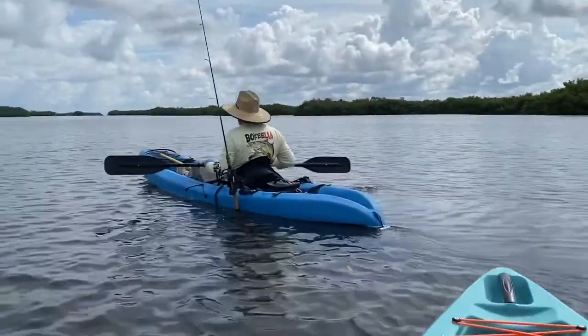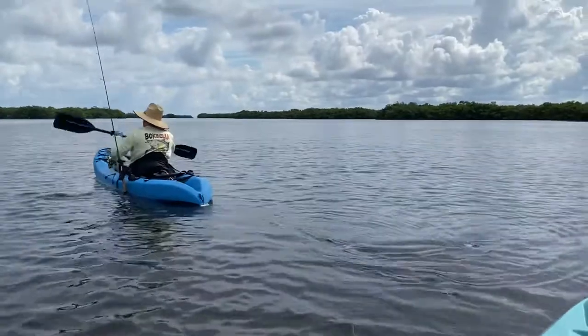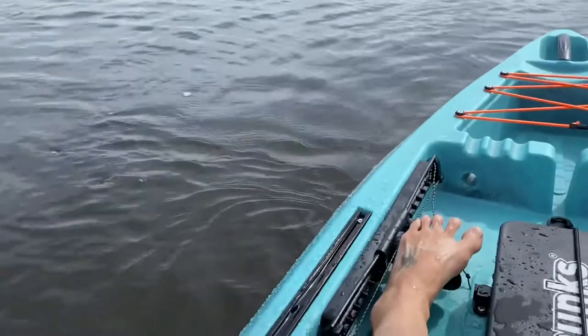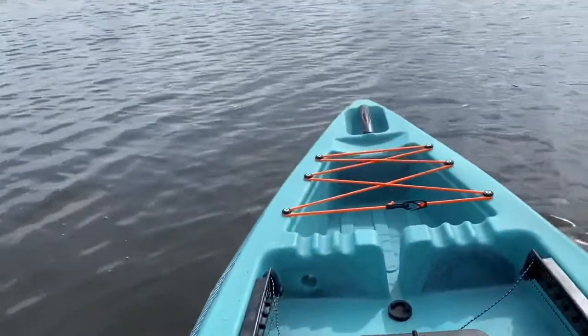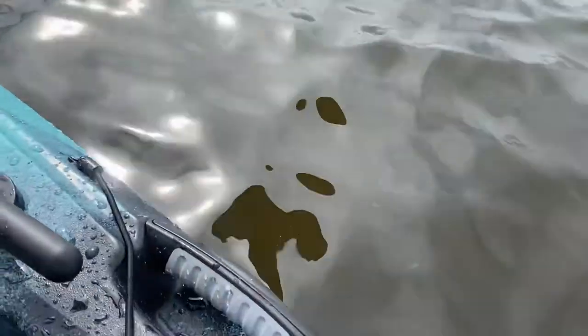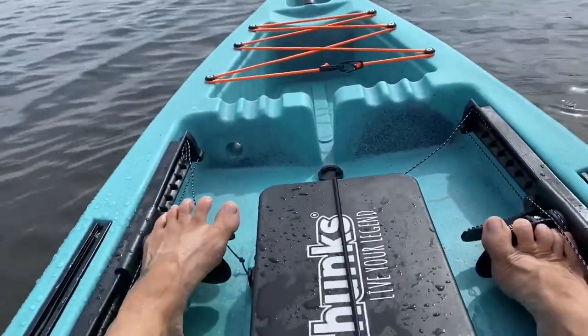You broke your rod? How'd you break your rod? An island? Oh no. Anyway, this baby, I have to say, weighs not as much as the Hobie or some of the others that we've kind of tested out, but it does weigh a lot.